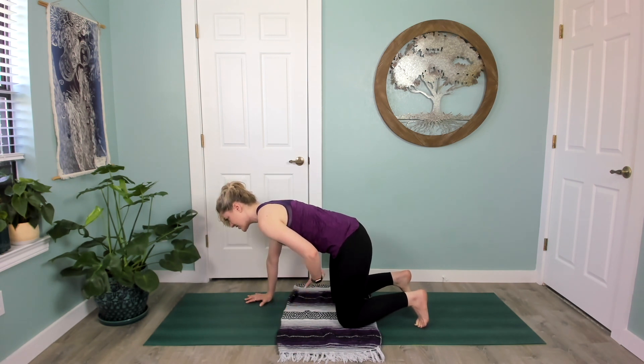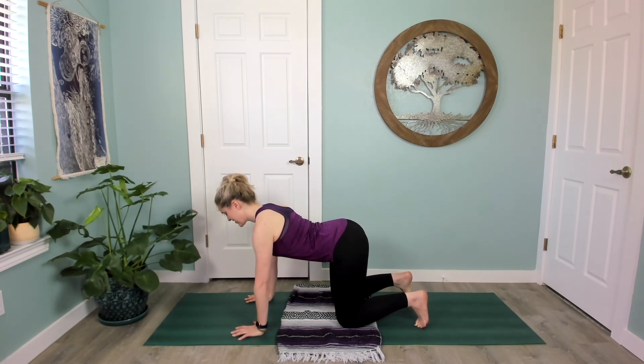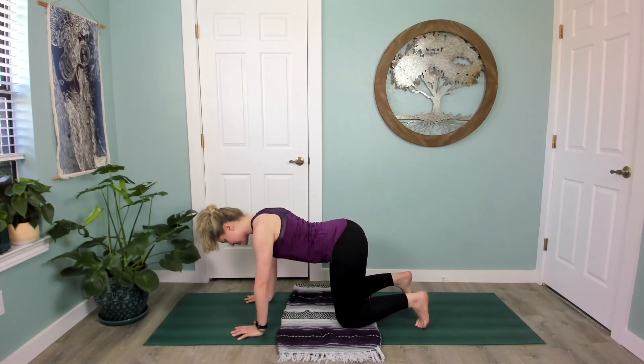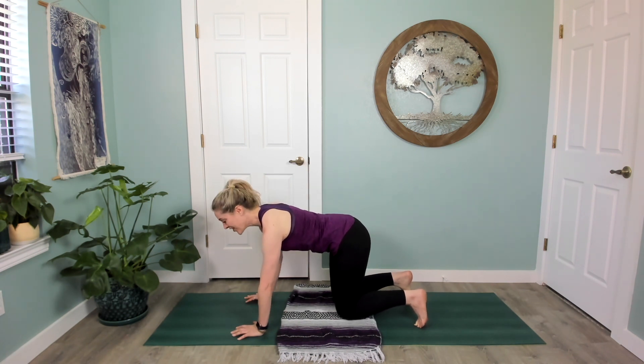Notice on the exhale how your pelvic floor draws in and the abdominals draw in. Making this as fluid as you can, and then on your next exhale find a neutral spine, adding on to what we did yesterday.